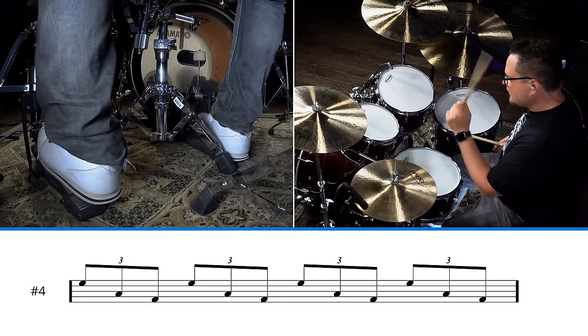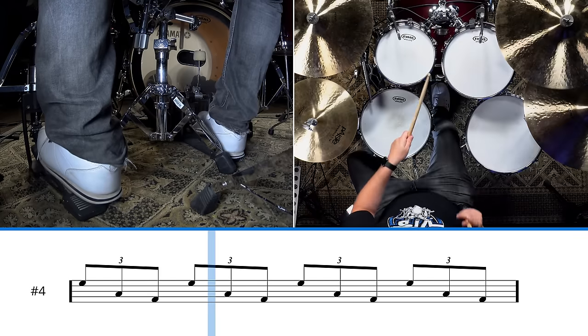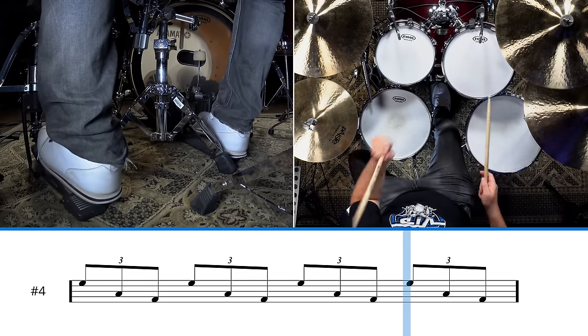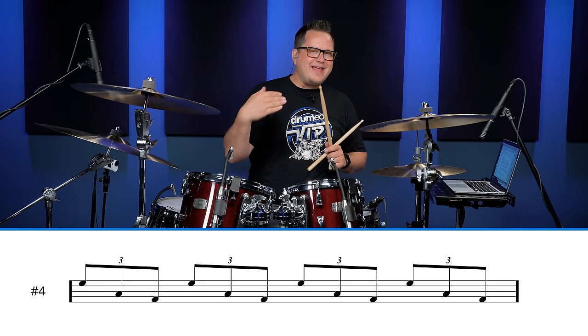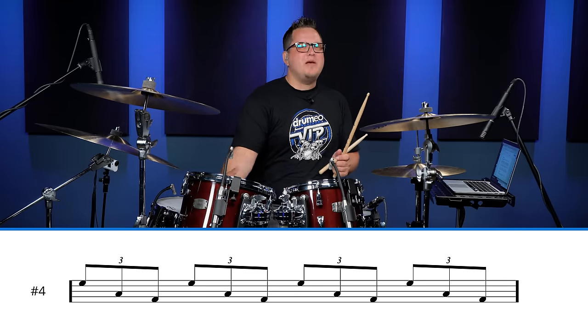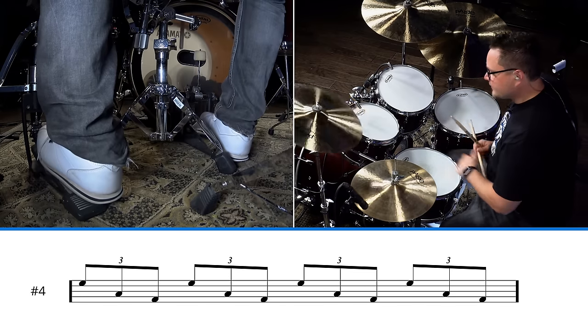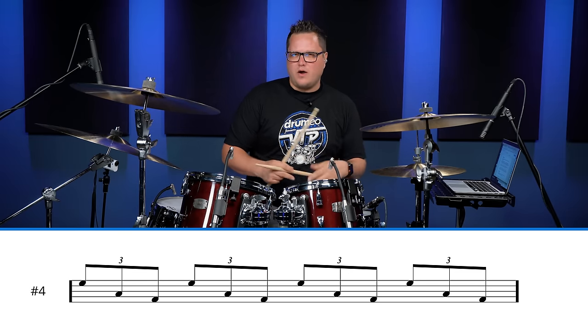One triplet, two triplet, three triplet, four triplet. The hard part about this fill is when you end it, you usually want to crash on the one of the next beat, so you're going to have to play two bass drums in a row. Let me play it for you in context with a swung feel.